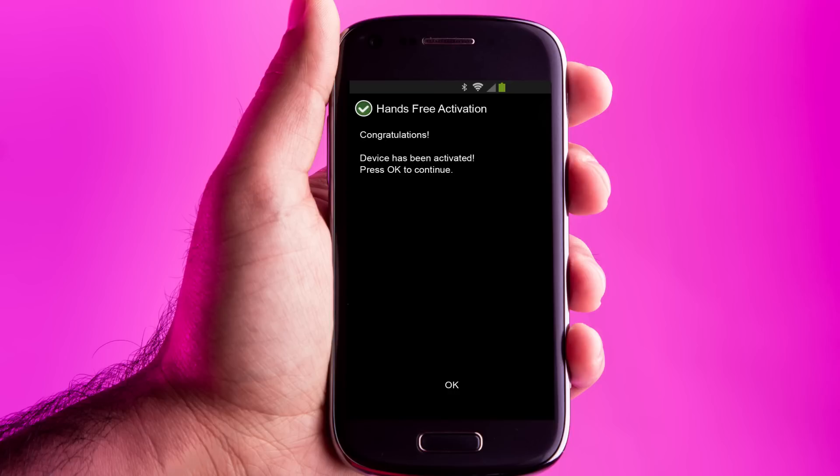Once you see it's activated, click OK. The phone will update the PRL if needed and check for firmware updates. Update them if they've got them by following the on-screen prompts.